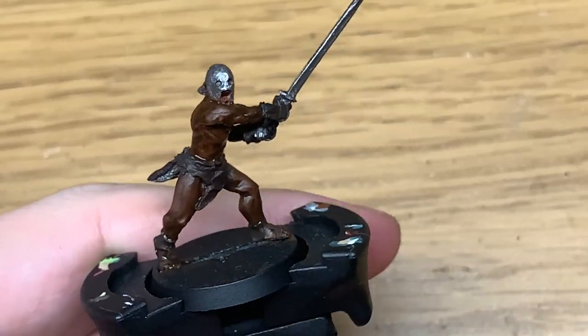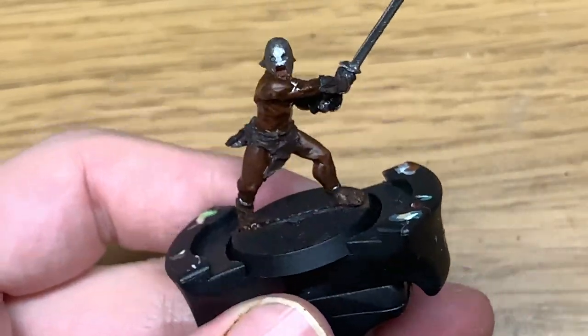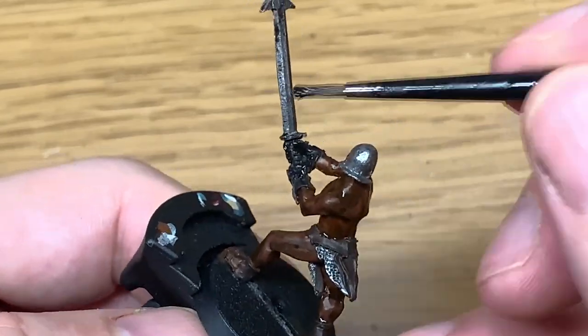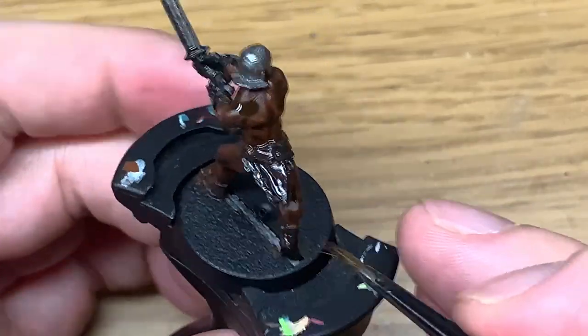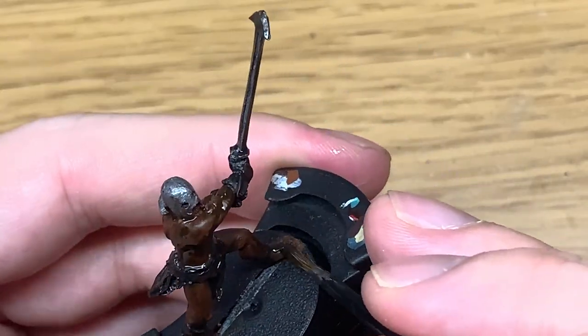Now I'm going to use Citadel Nuln Oil Shade. I'll use that to paint all of the Leadbelcher on his sword and the chainmail. I'm not going to paint his helm with that because I'll be using the contrast paint for that. I'll also use this all over the Rhinox Hide too, to give that a nice dark shade.